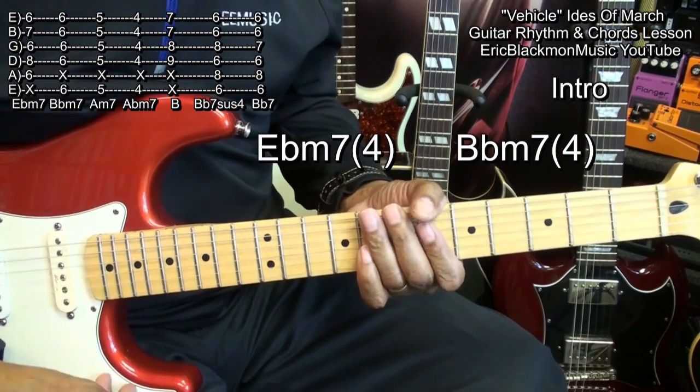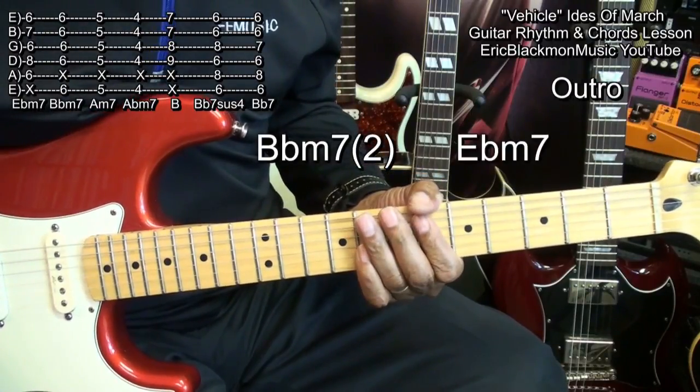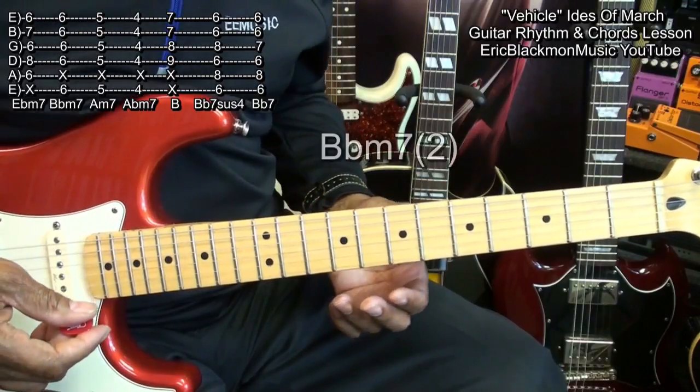Now when we end the song, we're going to go like that — and that'll be our ending. So let's get into the song and get the rhythm going. Here we go: one, two, three, four.